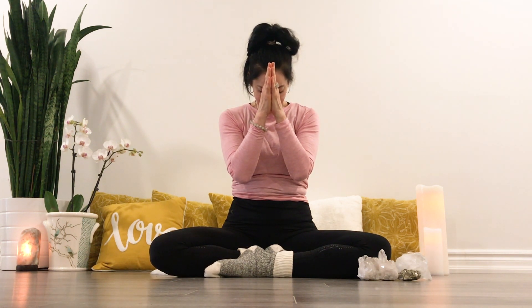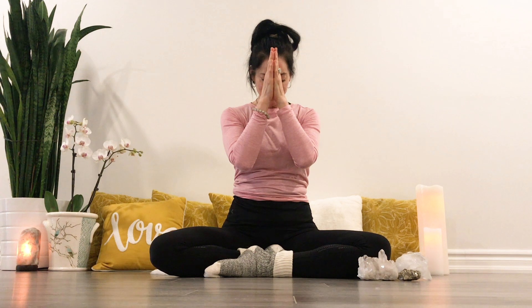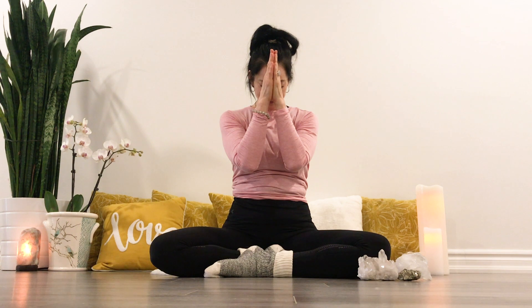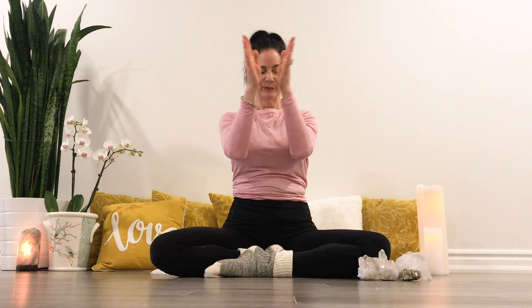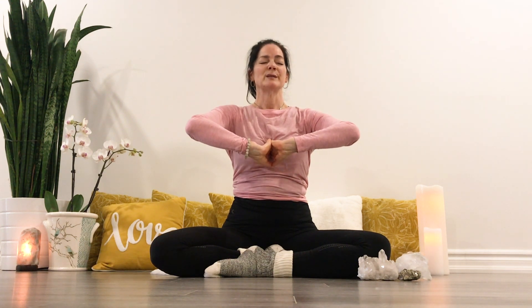Inhale here. Exhale, hands move to the heart center. Inhale, draw the elbows back. Exhale, thumbs to your brow. Inhaling here. Exhale, hands move to the heart. Inhale, exhale to the brow. Inhale here. Exhale, heart. Inhale. So we're drawing energy from the heart to the head, and moving energy from the head to your heart, by way of the brow.